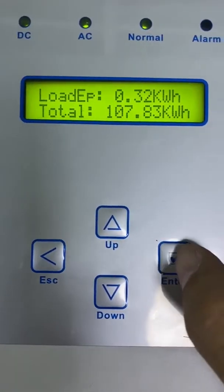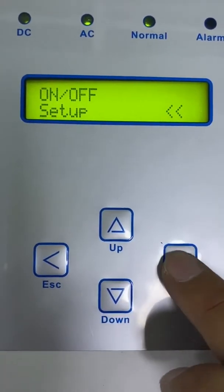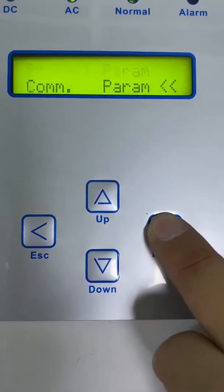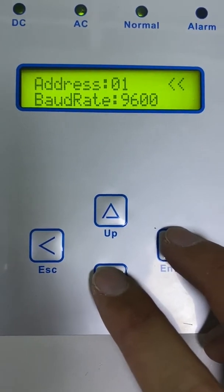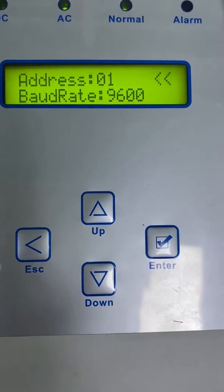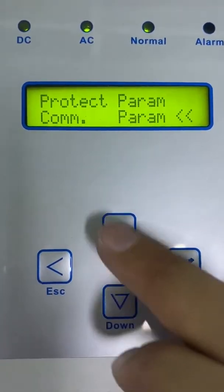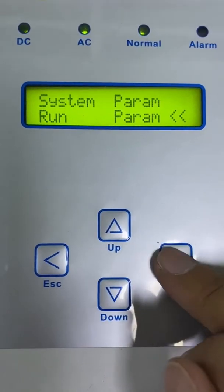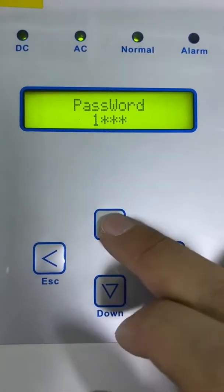On the inverter, go to the setup menu. We need to check the communication address — the address is 1. The baud rate is 9600, which is the same as the energy meter. I will now show you how to turn on this function: go to Run Parameters and enter the default password 1, 2, 3, 4.